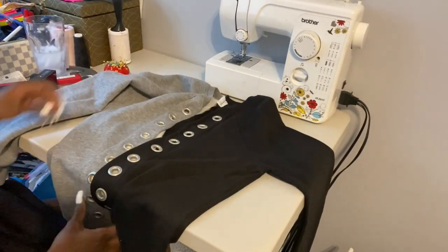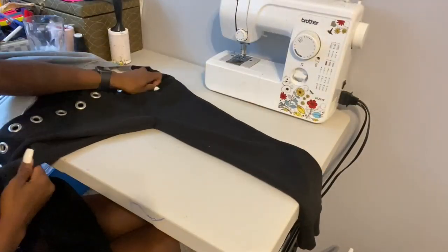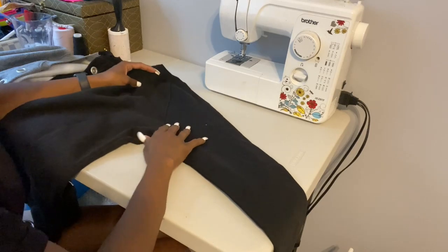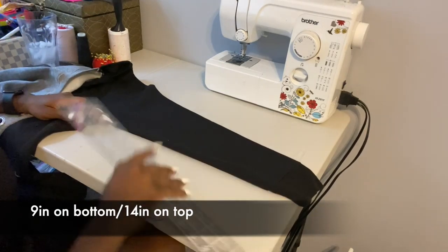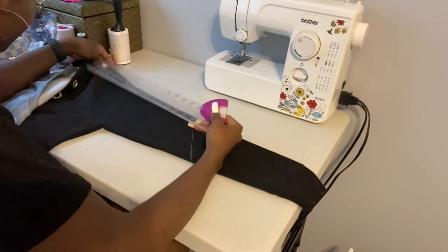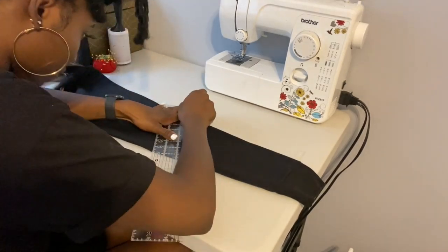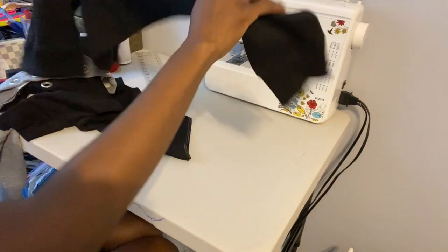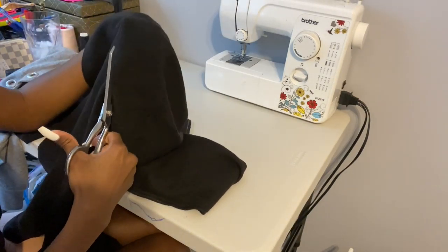I decided to put the string to the side for now and focus on the arms. I wanted to add a little bit more to the arms to give it a much baggier look, so I took the leftover fabric to help complete this look. I'll give you guys the exact measurements on where I cut and how much of the arm I cut on my sweatshirt. Then I went ahead and took the leftover fabric and cut out the arm, cutting along the seam.